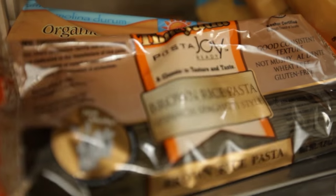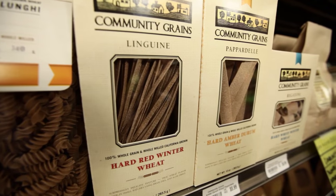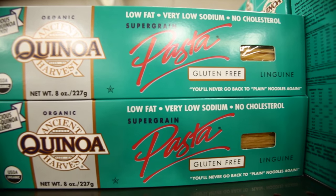We all love pasta, and a great way to include pasta is the whole grain versions. Keeping them on hand ensures they're always available for you. We like to think of refined white pastas as an occasional treat, but keep other ones on hand such as brown rice pasta, whole wheat pasta, gluten-free pasta, and soba noodles.